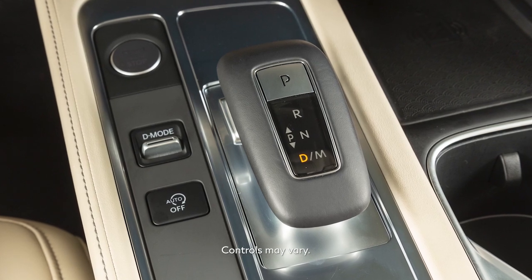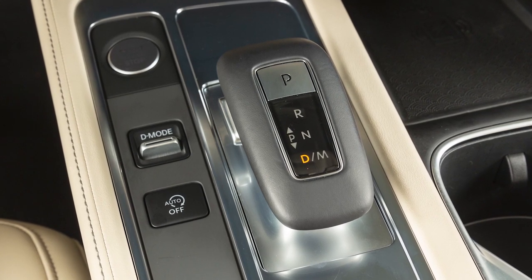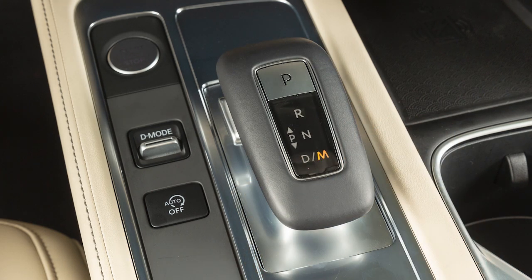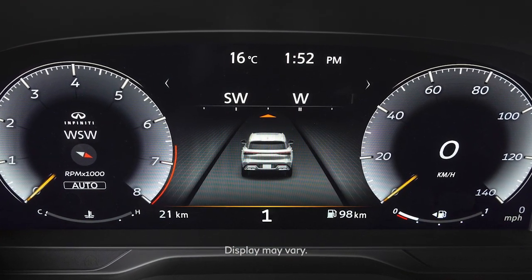To enter the manual shift mode, ensure the shift lever is in the drive position, then shift to drive again. Shift ranges can be selected manually when the manual shift mode is engaged. In the manual shift mode, the shift range is displayed on the position indicator in the meter.